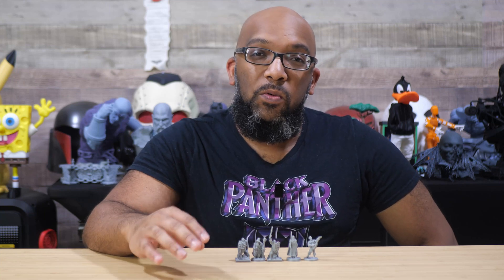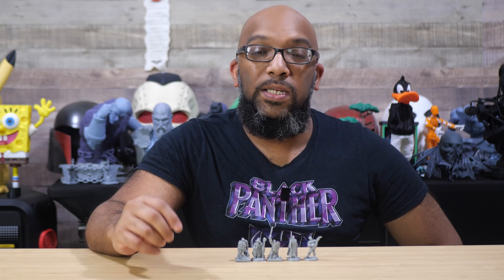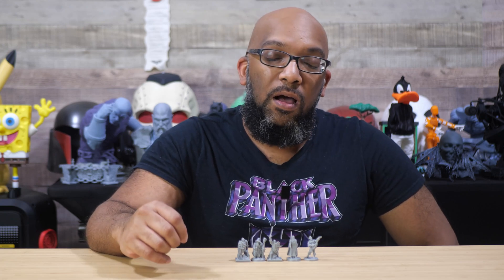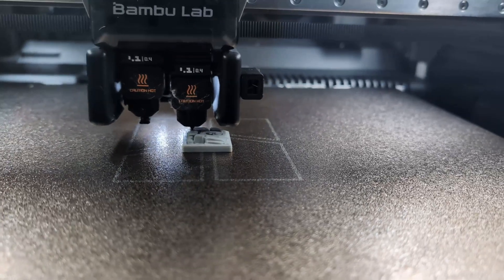Welcome to Figure Feedback, my name is Jeremy, and today I want to show you some miniatures that I printed out on the Bamboo Lab H2D to give you an idea of what you can come to expect if you decide to print minis on the Bamboo Lab H2D.